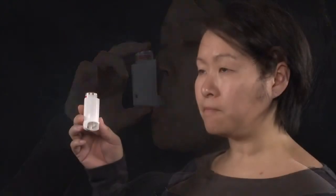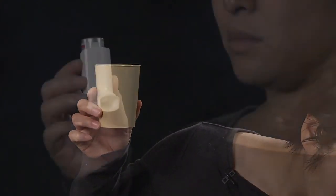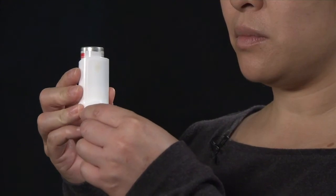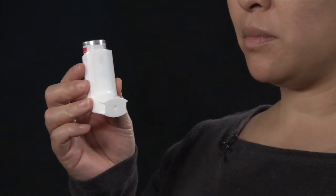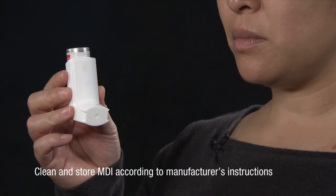To reduce the risk of side effects, it is advised that if your medication contains an inhaled corticosteroid, you rinse out your mouth and gargle with water after each use. Do not swallow the water. After use, always snap the mouthpiece cover back into position to keep out dust and lint. Clean and store your MDI according to the manufacturer's instructions.